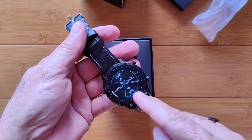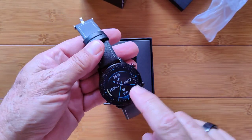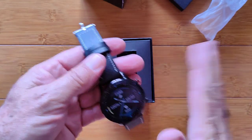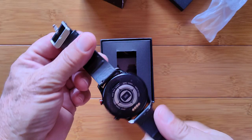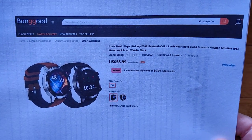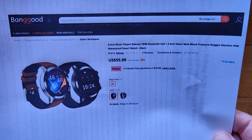You're frustrated with music players on watches that don't actually hold music — they just control the music on your phone, so you've got your phone shoved in your pocket. It kind of defeats the whole purpose. Well, what we're about to look at solves that problem with a pretty decent amount of memory for holding songs.